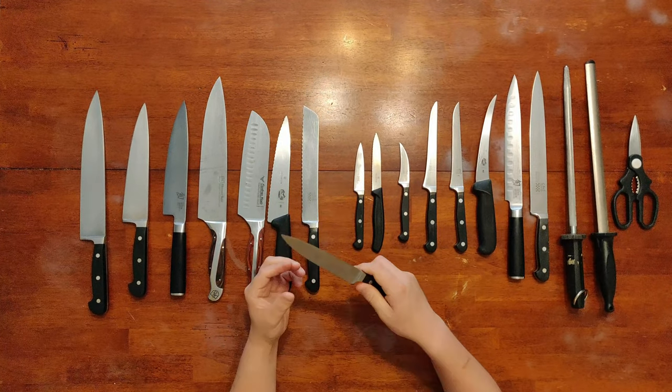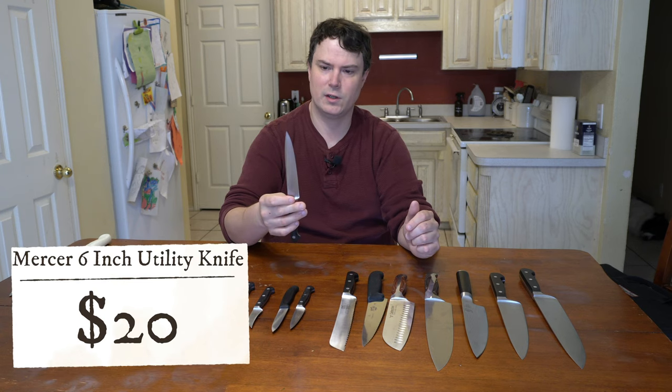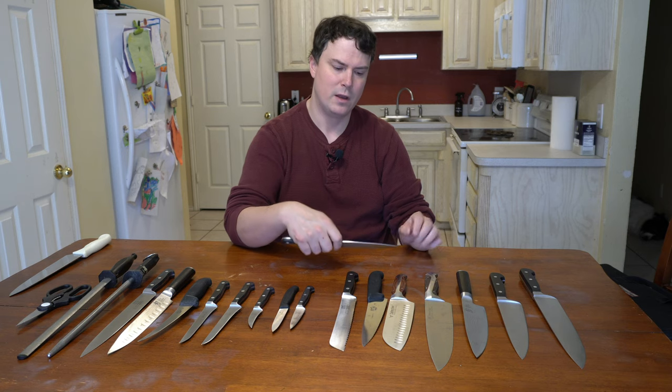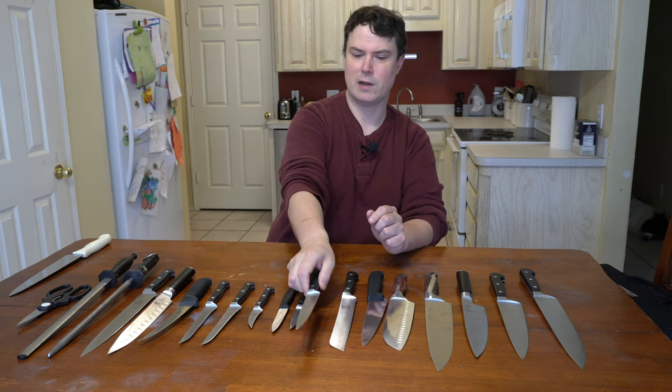Next is more of a utility knife. It's smaller than the chef's knife but has that classic chef's knife look. It's kind of a stop between a paring knife and a chef's knife. You can cut more delicate things — you can still cut potatoes or onions with this — and it's definitely a decent knife to have in your collection.